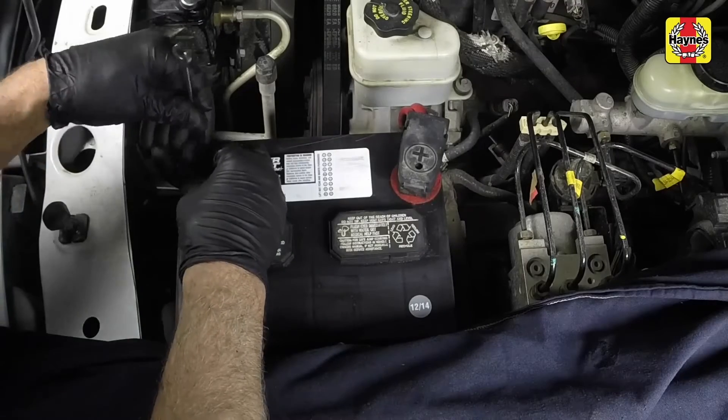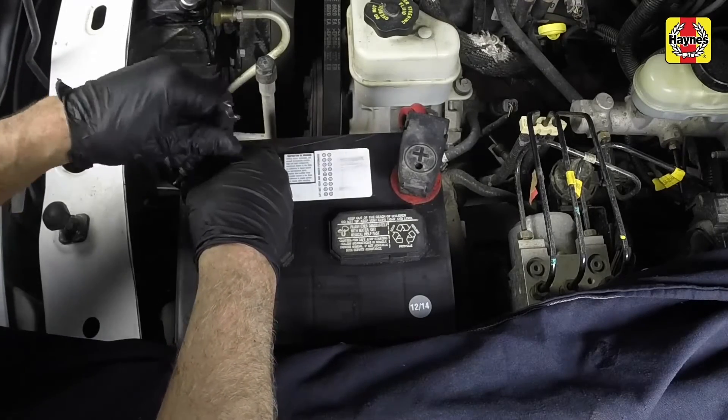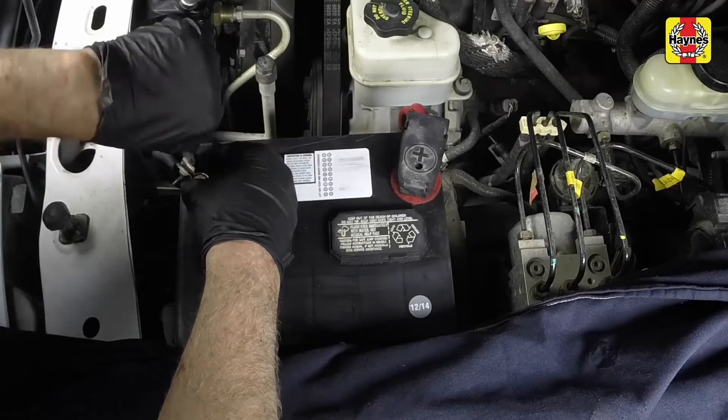Connect the negative battery cable to the terminal and tighten the cable clamp nut securely.